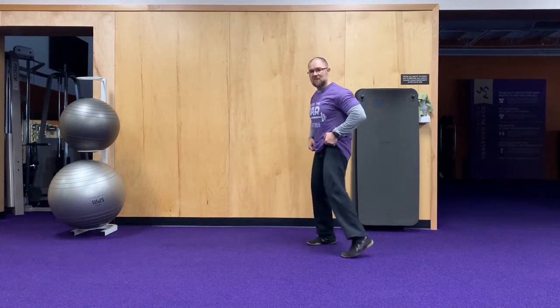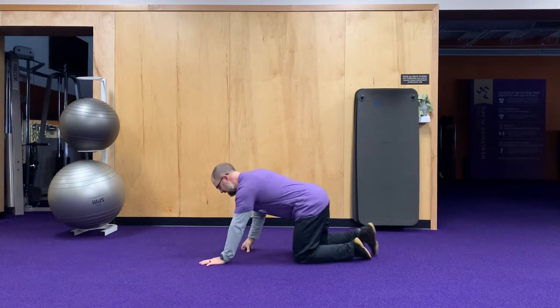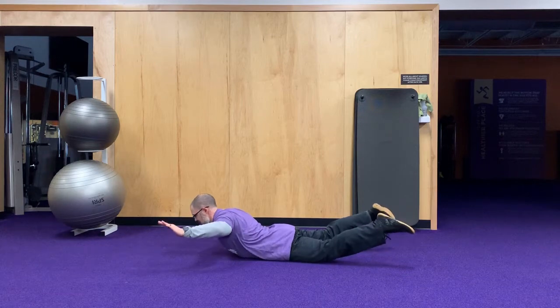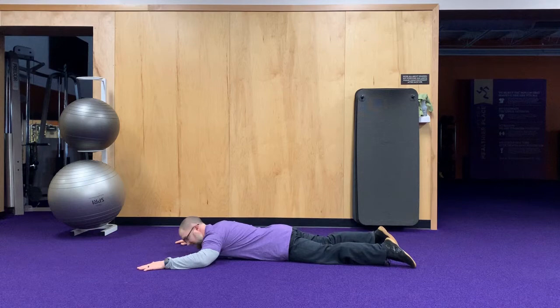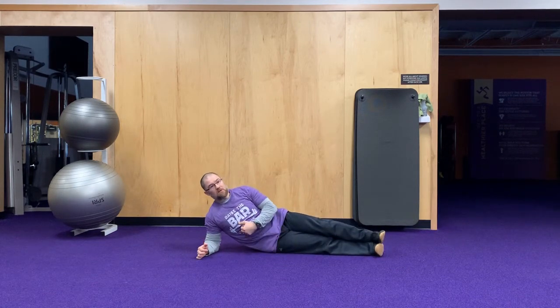Our last group is going to be a superset for the core. We're going to start with a superman — three-second holds, so ten reps with a three-second hold at the top. Get into position, come up as high as you can, hold the squeeze for three seconds, then back down. Repeat that ten times. Then we're going to do a side plank on each side for one minute, or as long as you can hold really good form.